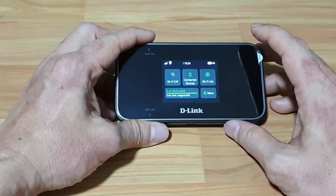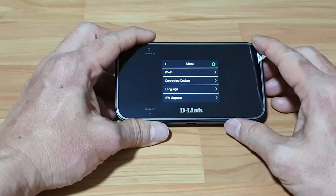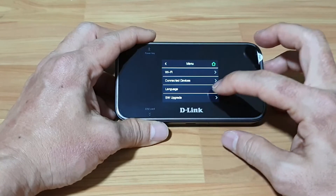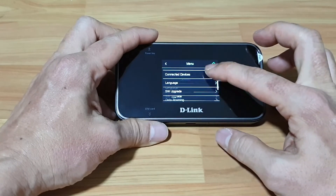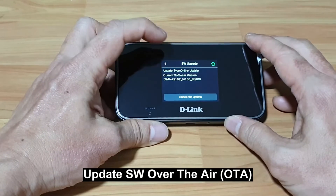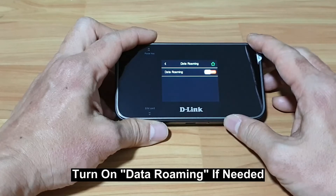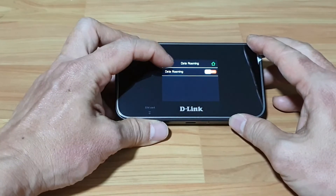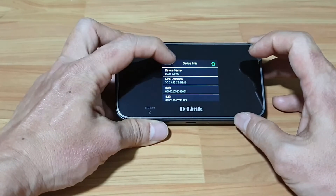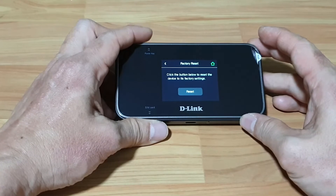Let's go back to home. Under the menu, you've got Wi-Fi, which we have just shown you earlier. Connected devices is currently zero since there's nothing connected at the moment. The language is English. You can do software upgrades online. For data roaming, if your SIM card supports data roaming, do turn it on. And you've got the device info. Finally, you can do a factory reset via the menu settings.